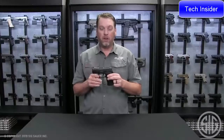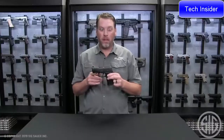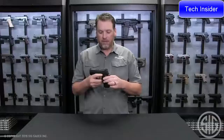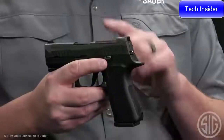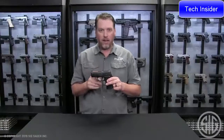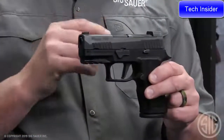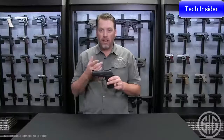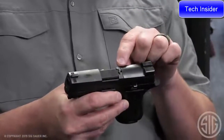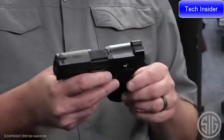Some of the features exclusive to the P320X series line include the flat trigger — this gun comes standard with a flat trigger. It also comes standard with X-Ray 3 sights right out of the box. The sight plate footprint is now cut for the new Romeo 2 and it accommodates the Delta Point Pro as well. It also has a loaded chamber indicator similar to what you'll see on the M17 series.